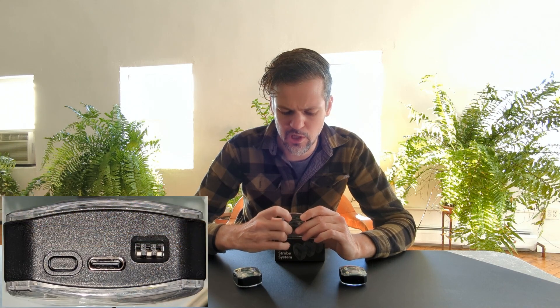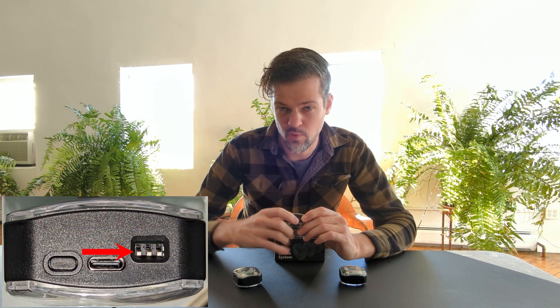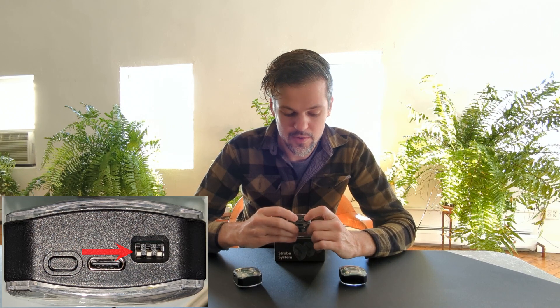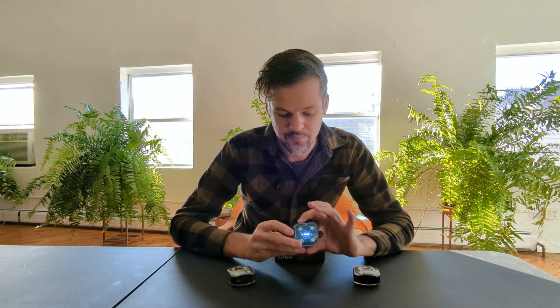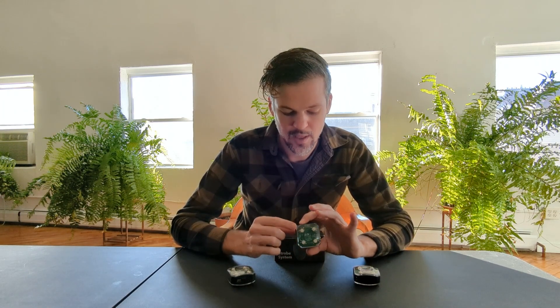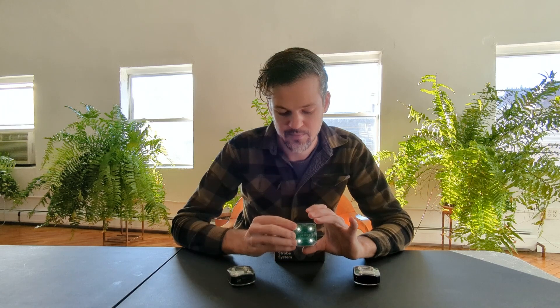Firstly, I'll go over the pairing procedure because that has changed ever so slightly. This is a master strobe and you can tell by the dip switches here. The dip switch closest to the USB port is in the down position, which is the on position. Switch one means it's now in master mode. These two are in slave mode. So I'm going to start the pairing procedure — we take the master strobe, power it on, hold the pairing button, and you see that flashing. That indicates that we've generated a unique key for this master.